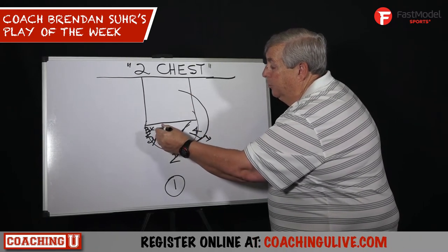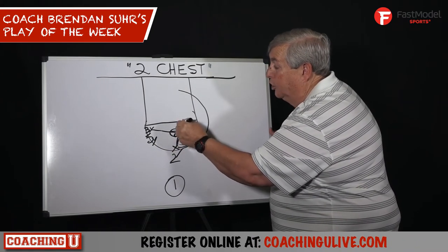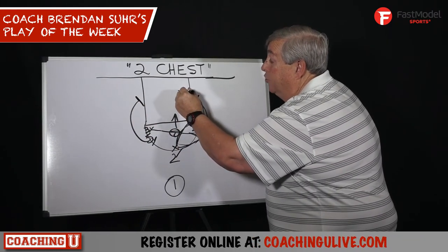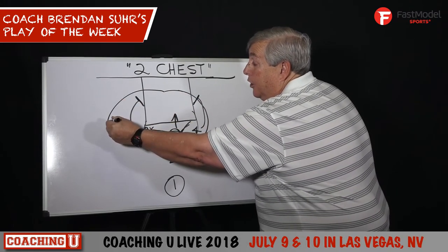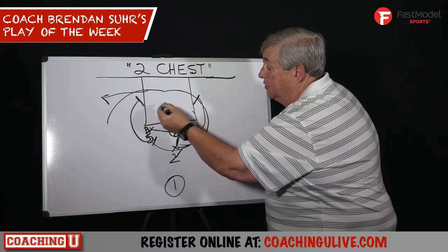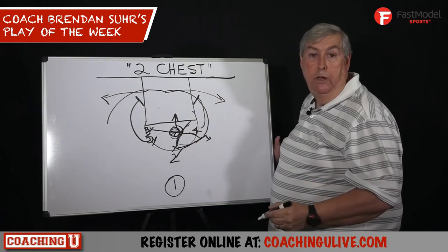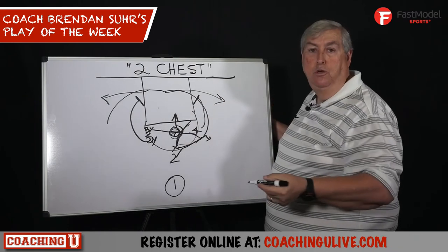When he does that, three comes right off to the middle of the floor and looks here. Five goes down and screens, four goes down and screens, and two chases. Now he's going to come off on a curl or a fade based on what the defense tries to do. Or if they try to jump here, he has the option to come back. That's why we put three right in the middle of the floor facing — he reads and goes the opposite way once two completes his cut.